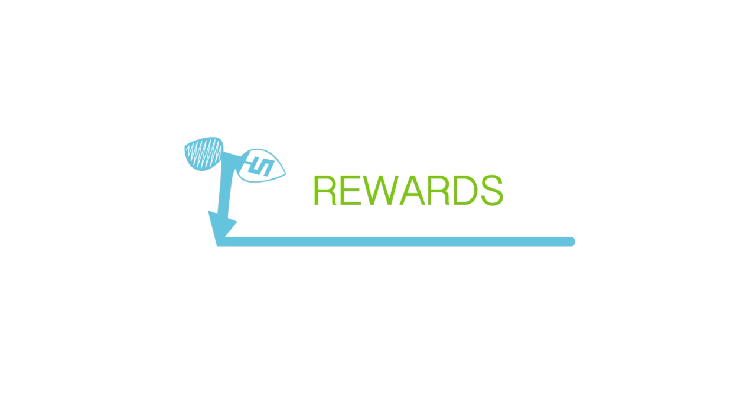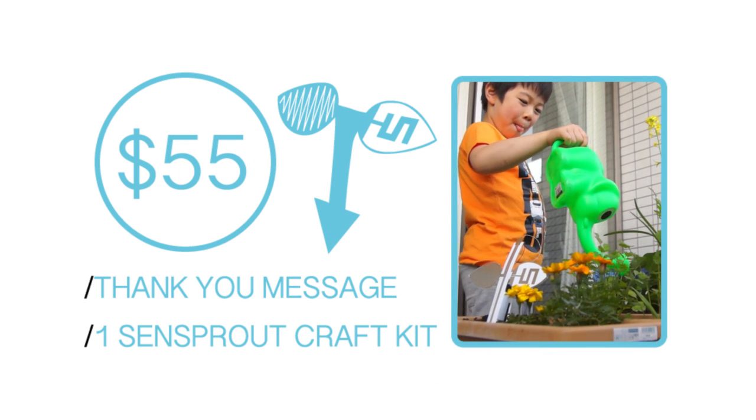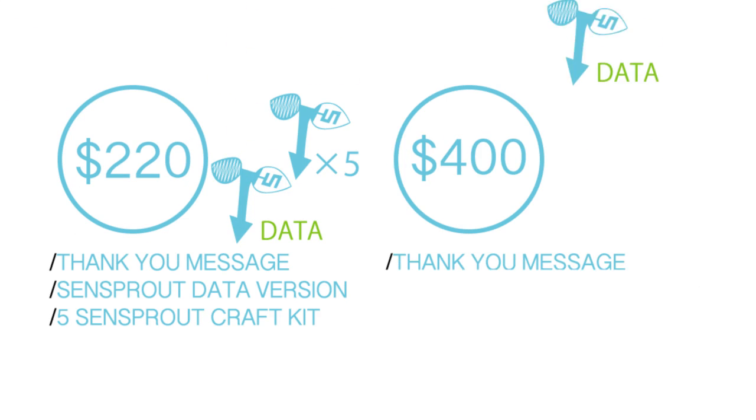We have prepared different reward tiers to make it suitable for everyone. We recommend one SenSprout for people trying it out for their own little planter, and five or ten for a personal kitchen garden.